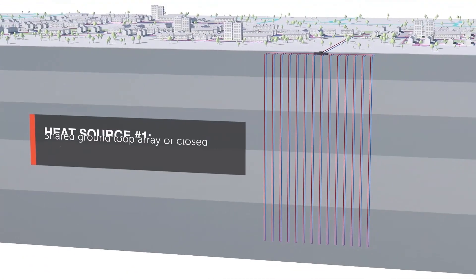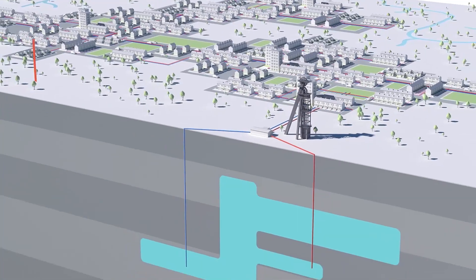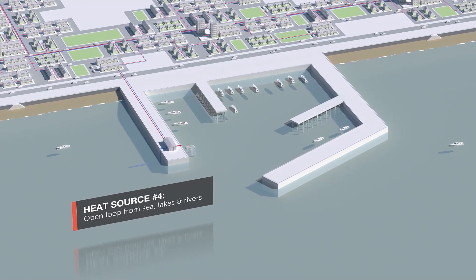Water is the most efficient source of heat transfer and is suitable as an energy source for any property that lies within 100 metres of water, or potentially further. The water sources could include lakes, ponds, rivers, the sea, and even underground aquifers. Kensler have used all of these to provide heating and hot water to residents and even boats.